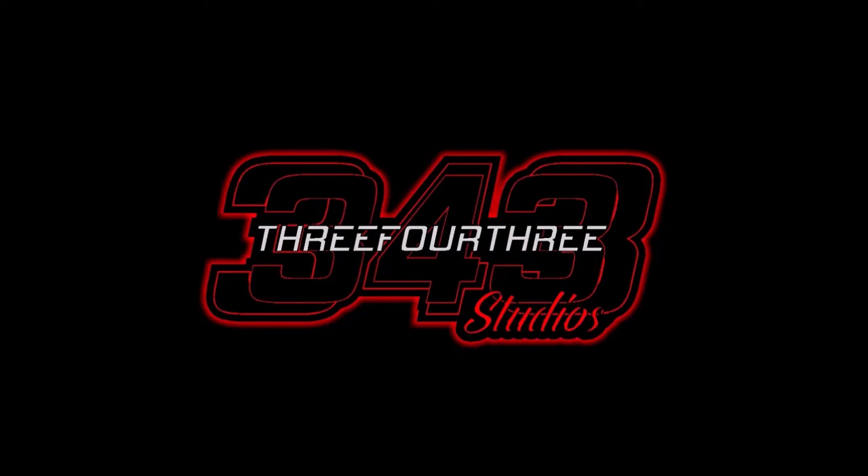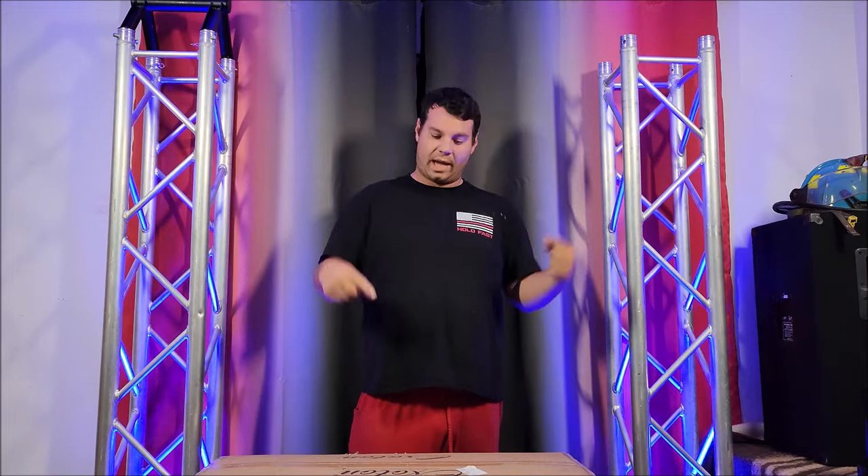This video is made possible by 343 Studios. Hey everybody, it's Nathan 343. Guess what? We got another package from Exton.